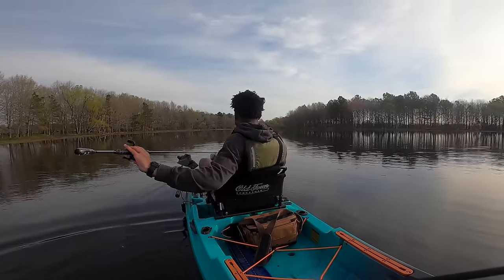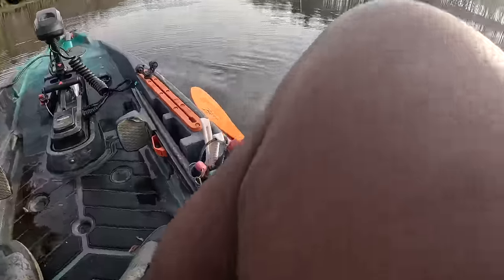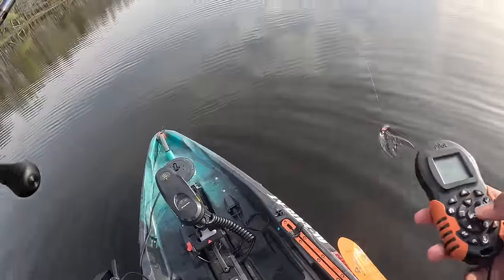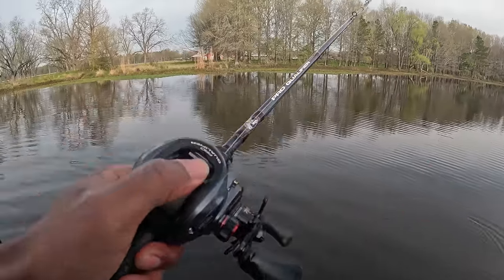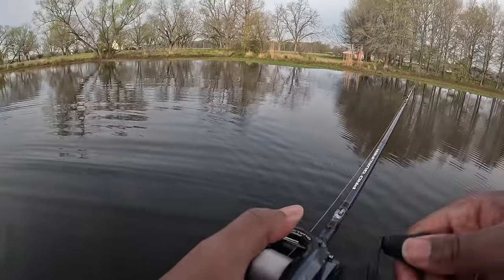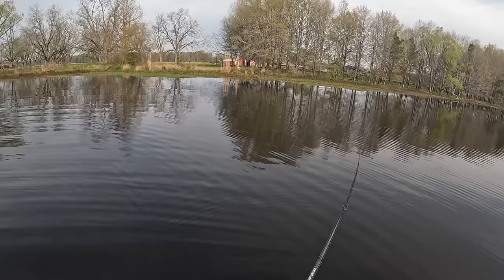We got bit a couple times right there — that's the only reason I want to keep throwing this a little bit more. The only reason is we got bit once and then when that one ate it that was the official bite, but that was definitely two different fish.